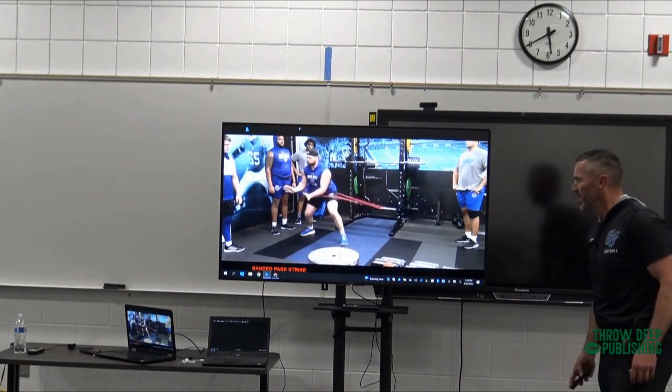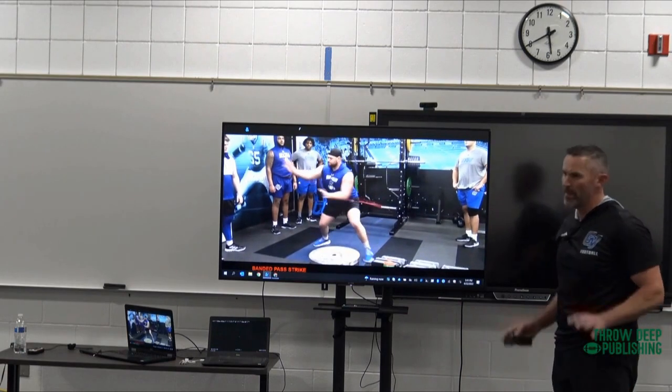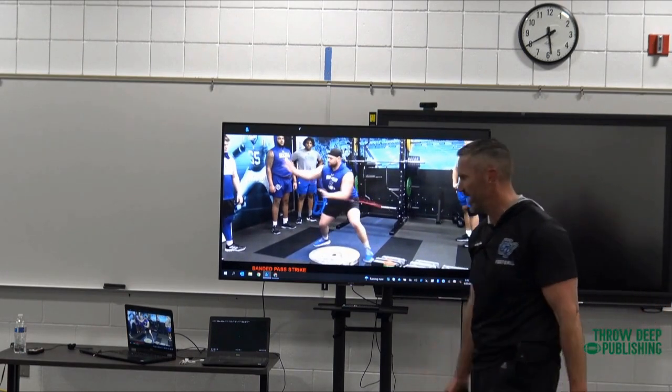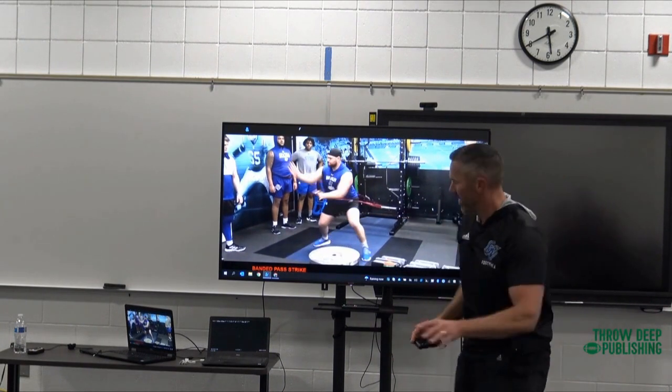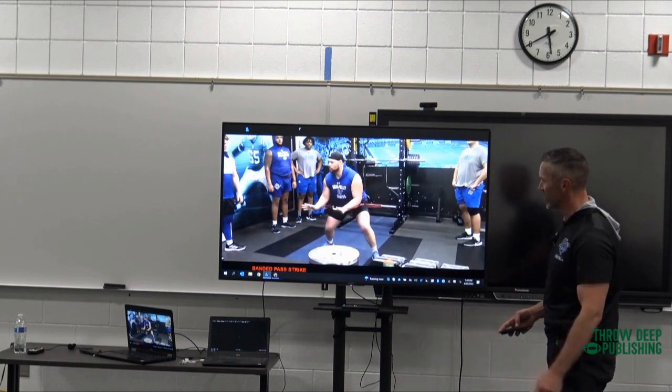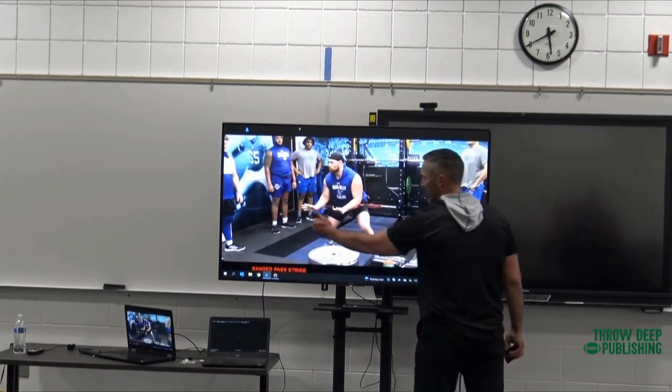I love these red bands because we can do it without loading up and using the wrist and elbow and striking. Just put them right on the rack right here and it gives a great sensation, striking low to high. Here's Garrett Carroll — he's a right guard — let's say he's setting that three technique.